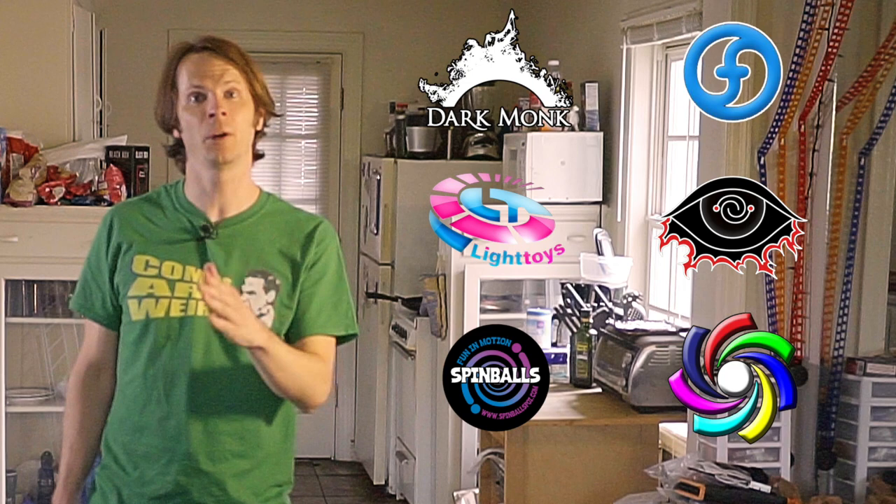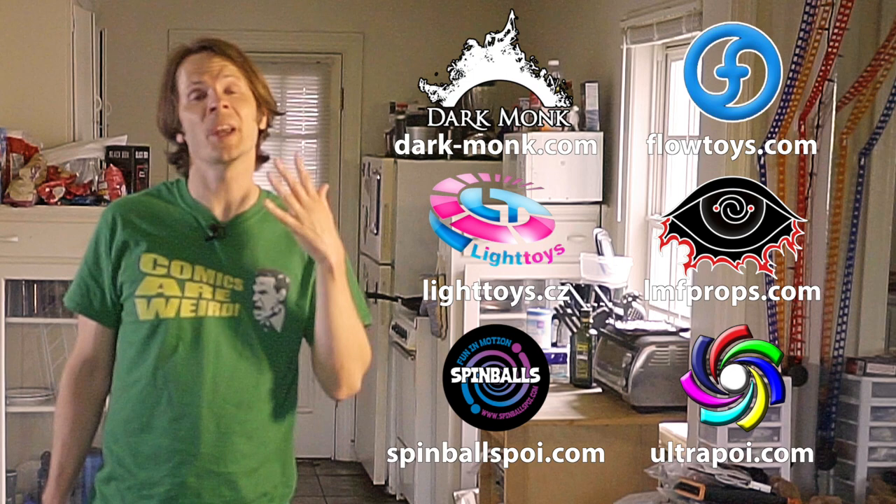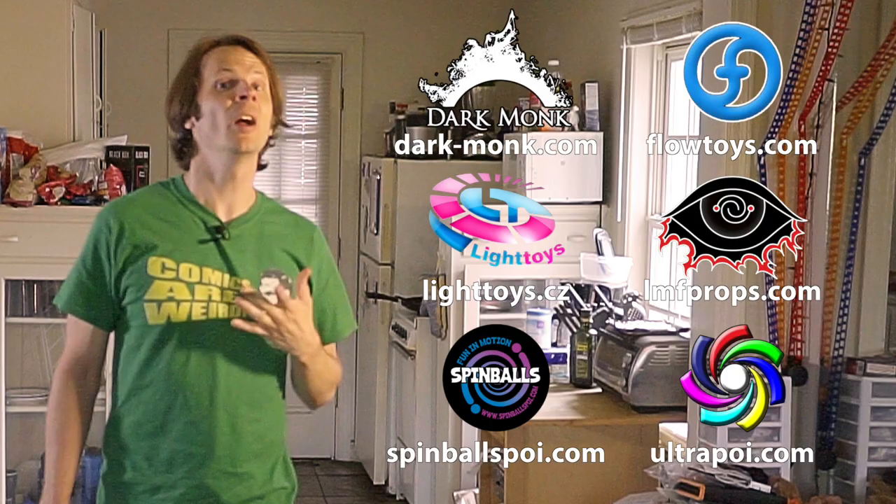Before we dive in I just want to give a quick shout out to the friends of the channel. Big thanks to Dark Monk, Flow Toys, Pyroterra Light Toys, LMF Props, Spinballs, and Ultrapoi for helping to make the videos on this channel possible. You can learn more about all these awesome companies and the work they're doing to support flow artists like yourself by checking out the links down in the description of this video.